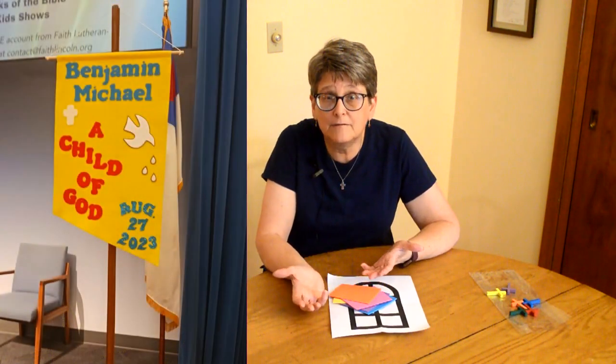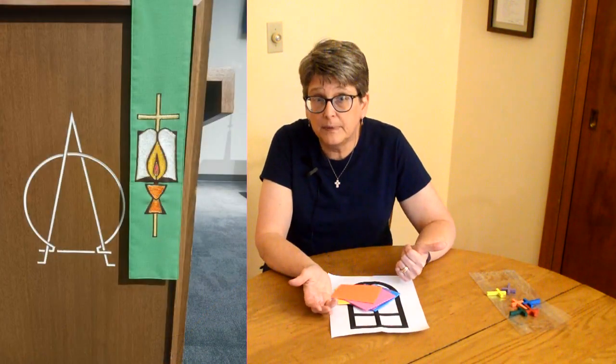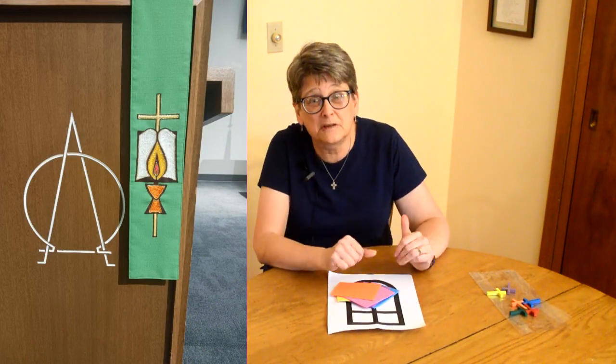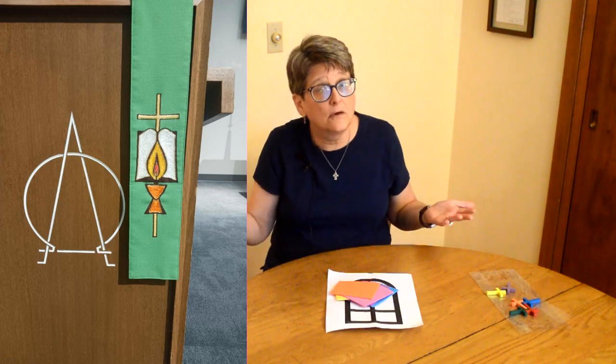We also see symbols on banners, like this dove that reminds us of the Holy Spirit, or symbols that we might not understand at first — like the Alpha and Omega that's on our pulpit. The Alpha and Omega are two Greek letters: one looks kind of like our A, and the other looks like an O that someone didn't finish at the bottom. When we put those two letters together on top of each other, they remind us that God has no beginning and no end — that God has just always been. So it's a great symbol to have on the pulpit when our pastor is teaching us about God.